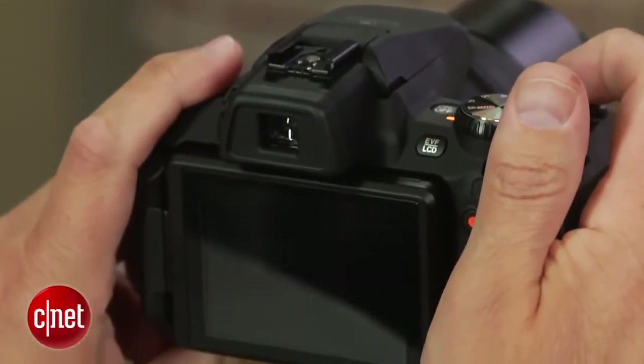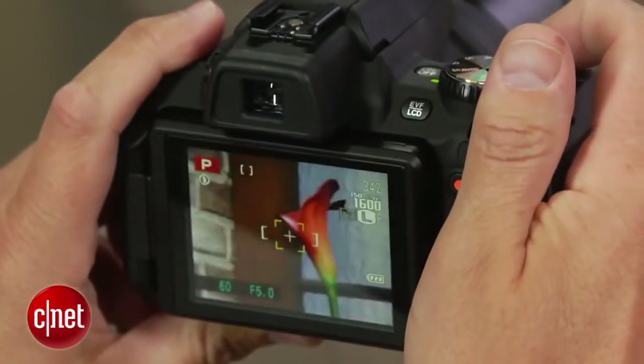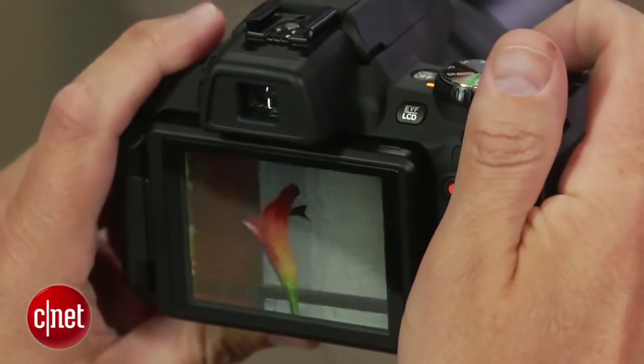Shooting and autofocus performance can be slow on long-zoom cameras, but the S1 is nice and quick, which is important if you're trying to shoot birds or anything else before it leaves the frame.